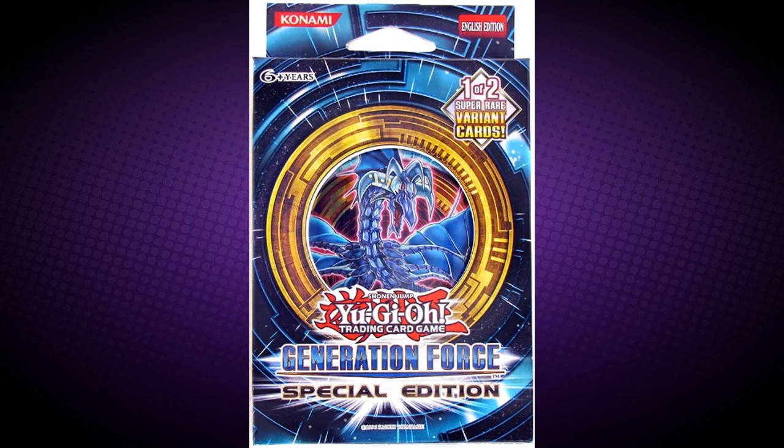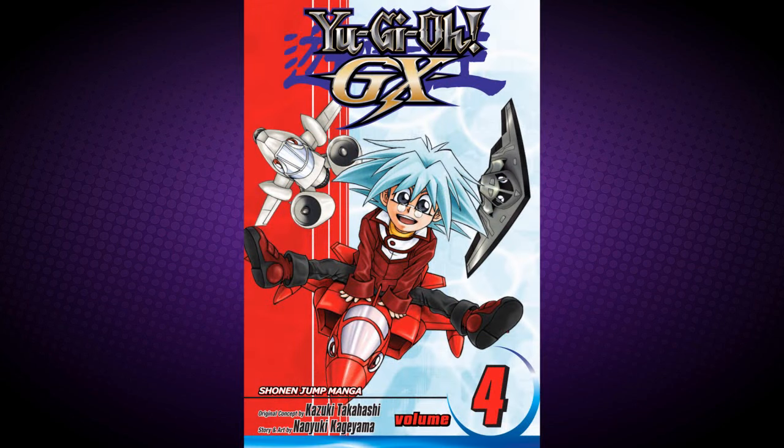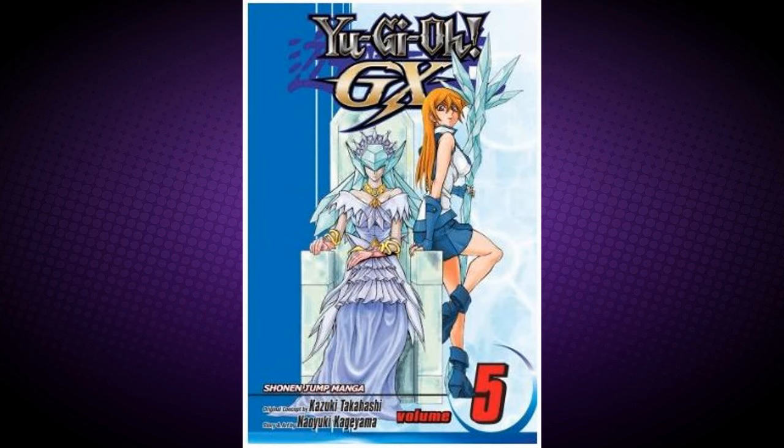Absolute Zero was first released in Generation Force Special Edition. However, before that, it was actually available in the Yu-Gi-Oh! GX Volume 4 Manga as a promotional card. Interestingly, though this monster was released in Volume 4, it did not actually debut in the manga until Volume 5.